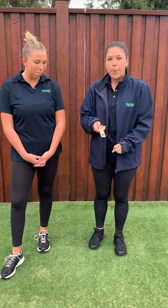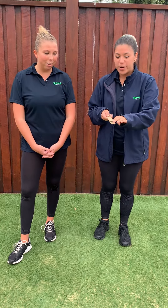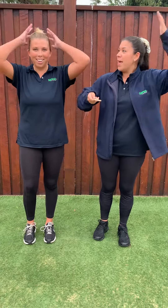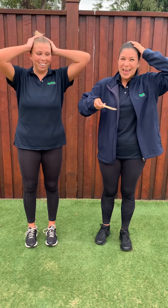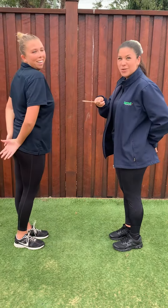What we're going to do is put both coins on the ruler and then I'm going to flip them up in the air, and we're going to guess whether you think the coins are going to land on heads or tails. If you think both coins are going to be heads, then you need to put both hands on your head. If you think both coins are going to be tails, then you need to put both hands on your tail.